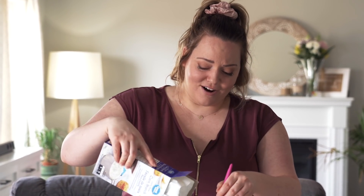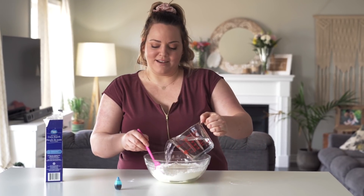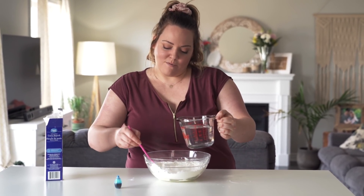I'm going to start adding parts of cornstarch and parts of water to see what happens. I figured I would dye it with some food coloring so we can see it better on camera — food coloring just makes things more fun.